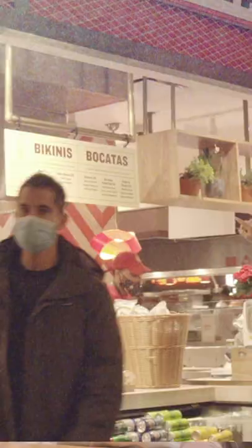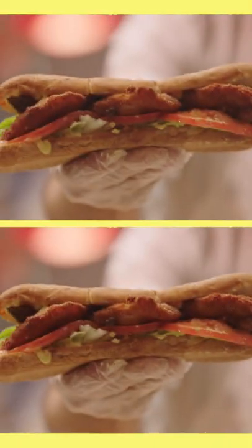Hi, welcome to Mercado. This is Bocata's kiosk. Here we are doing Bocata from Spain.